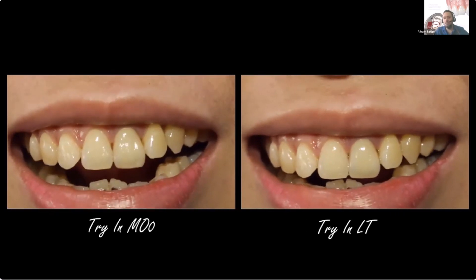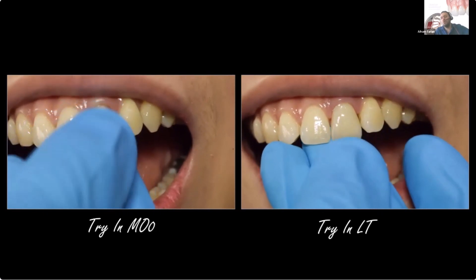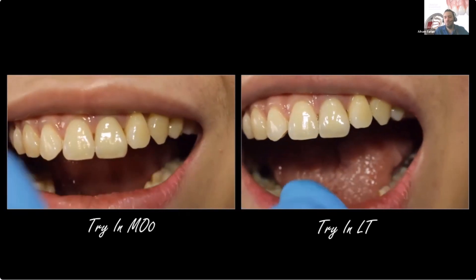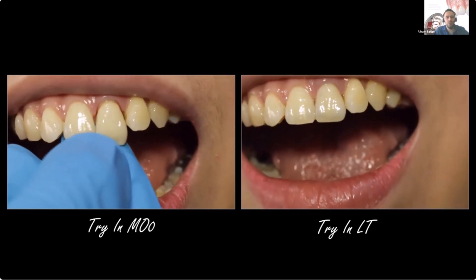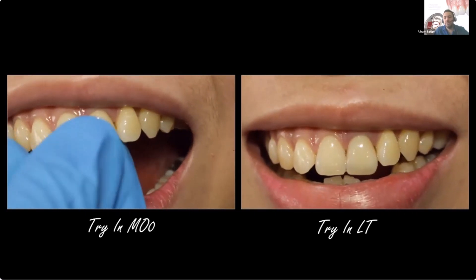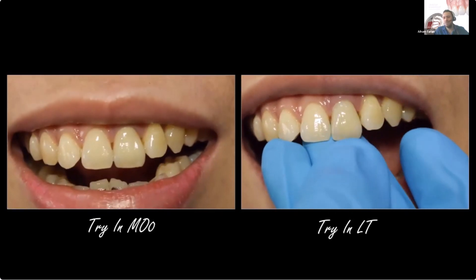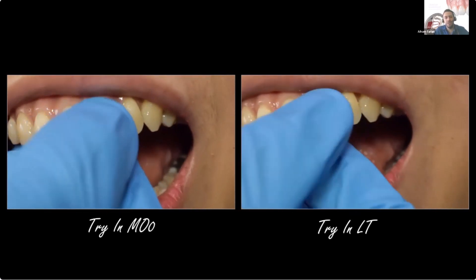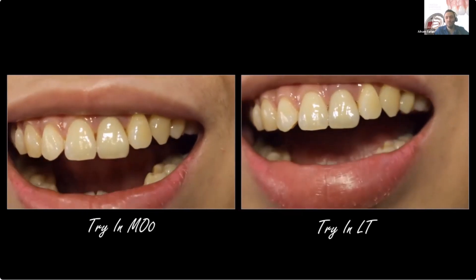For single centers I prefer to show video because it shows all the color dimensions more than a photo. And you can see here that on the MO zero and on the LT side, the masking is perfect — or rather more than 95%, which is pretty much acceptable.